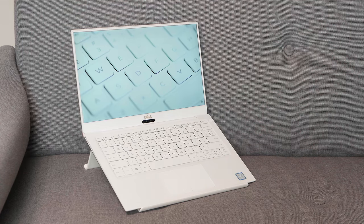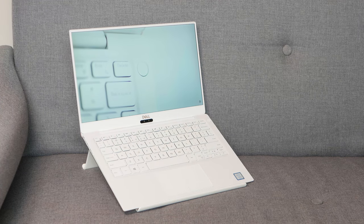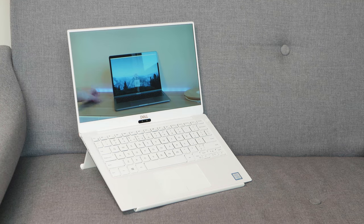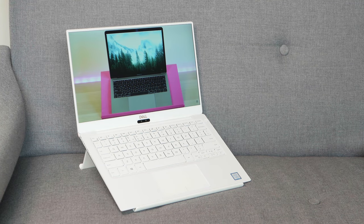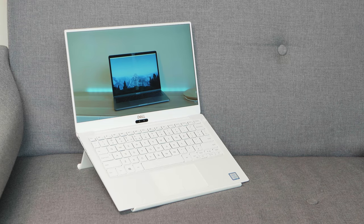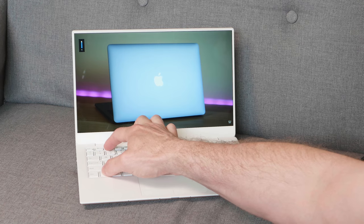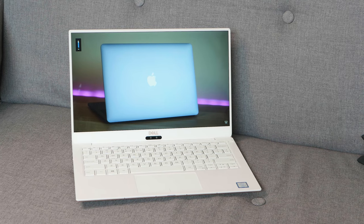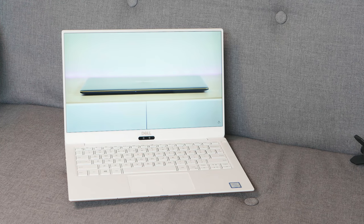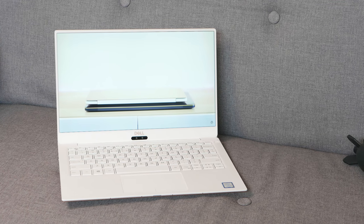When it comes to display, you have two options: a Full HD non-touch and a 4K touch version. Both are edge-to-edge Gorilla Glass 4 and 100% sRGB with Dell Cinema — they both look really good. I have the Full HD model; both are glossy, crisp, vibrant, and very bright. The 4K goes to another level — ultra crisp and sharp — but you'll get about three hours less battery with it.